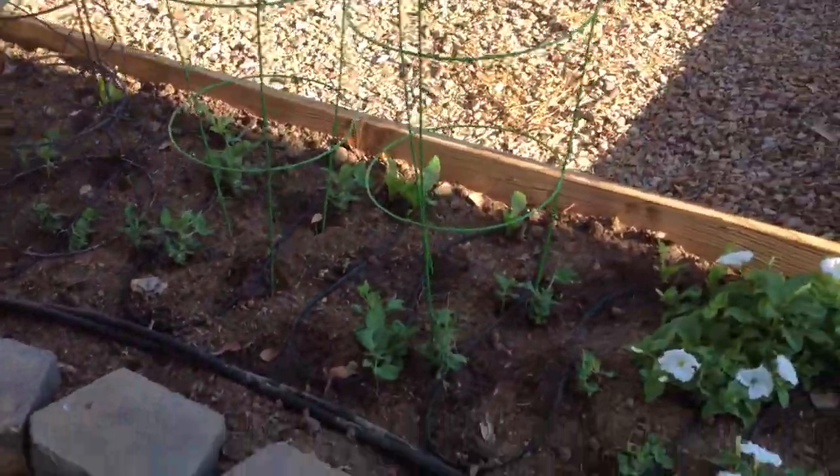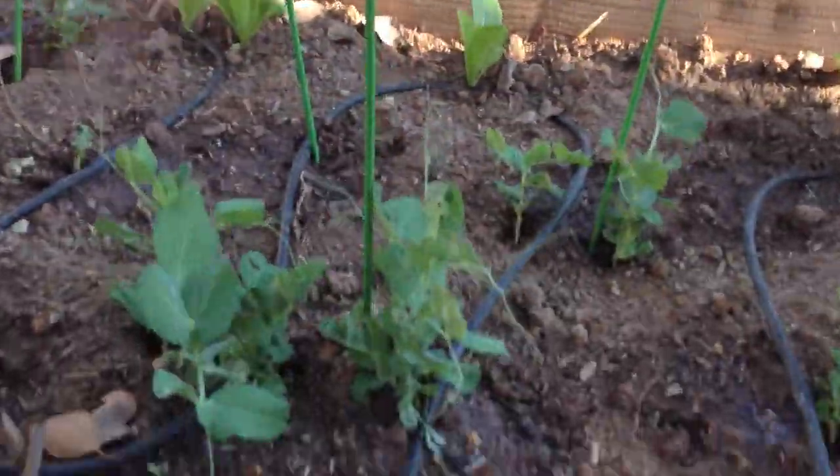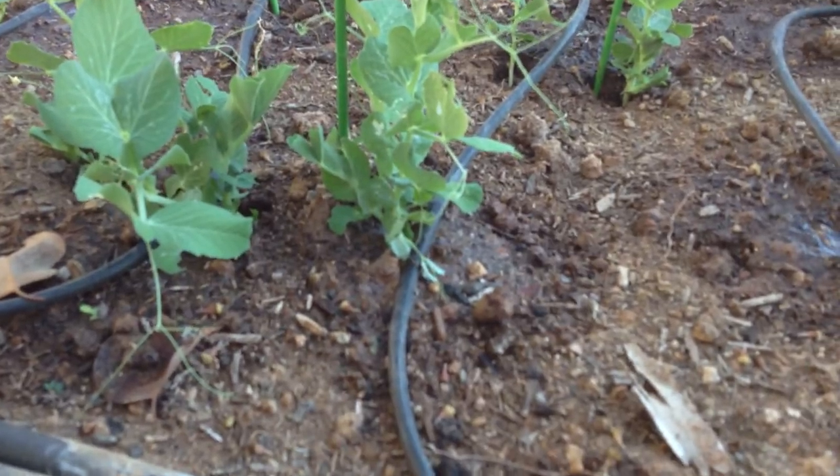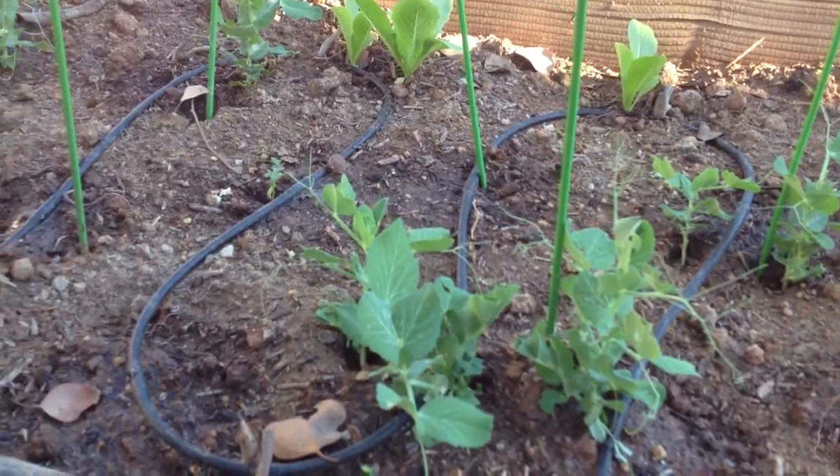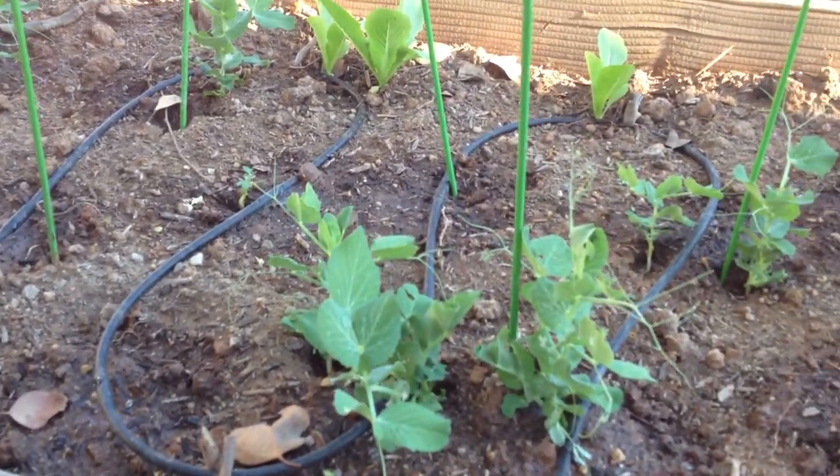These wireframe trellises basically have some peas. Peas are starting to take off. Obviously there's a whole lot of caterpillars that have been coming in and eating these guys, so I've been popping them like little juicy firecrackers.